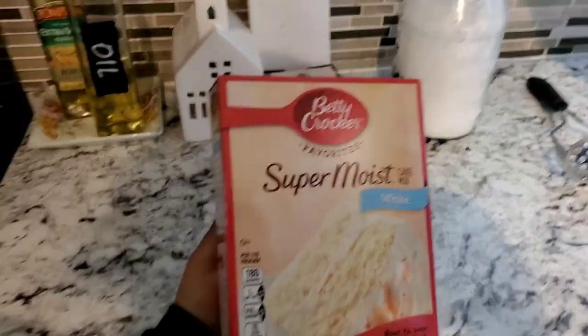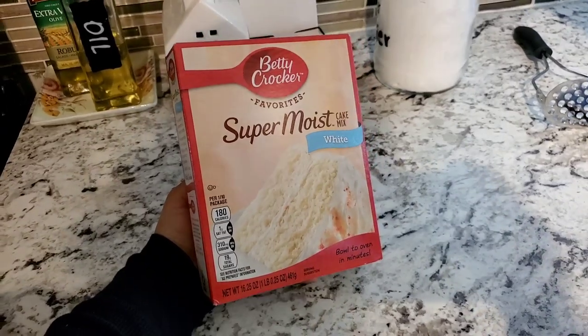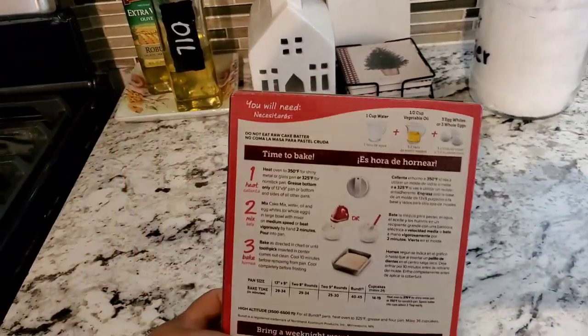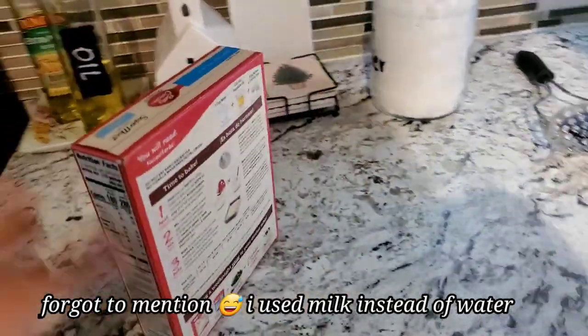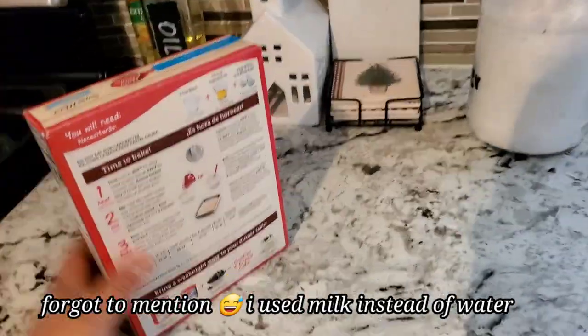I'm gonna be baking a banana bread and this is the cake mix that I like to use. The ingredients are on the back — super easy to follow: half a cup of water, half a cup of oil, three eggs, and just banana. That's all you need. This is all I use for my banana bread.